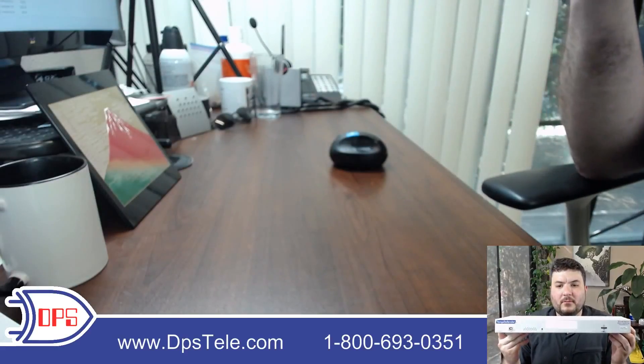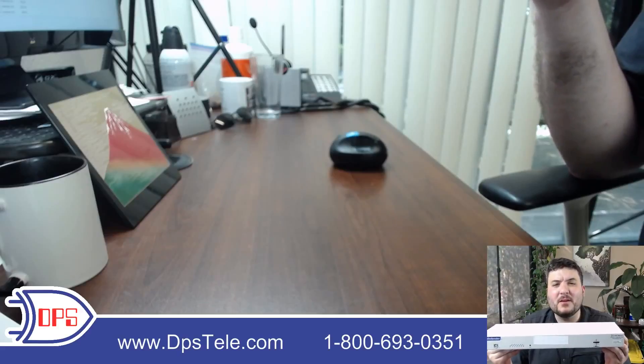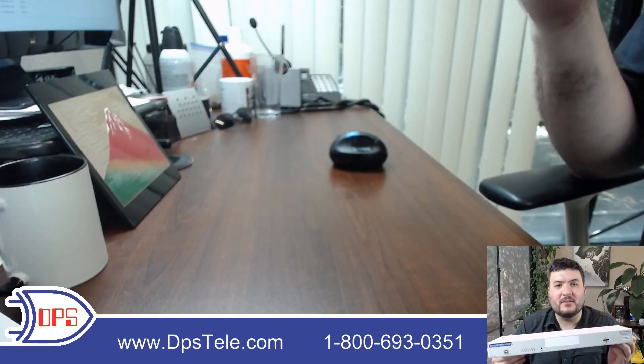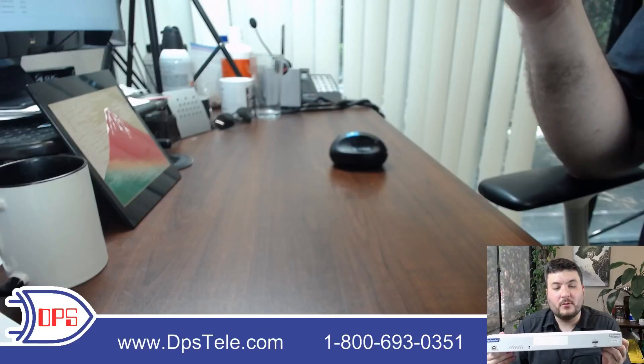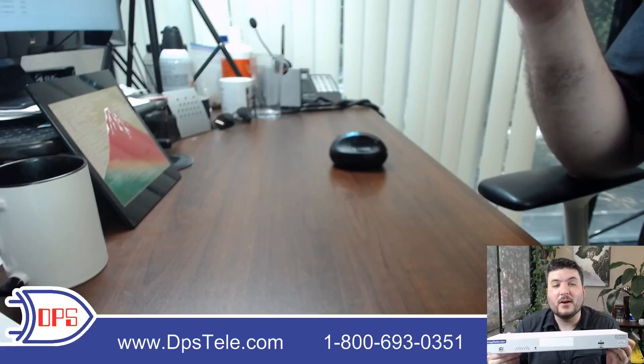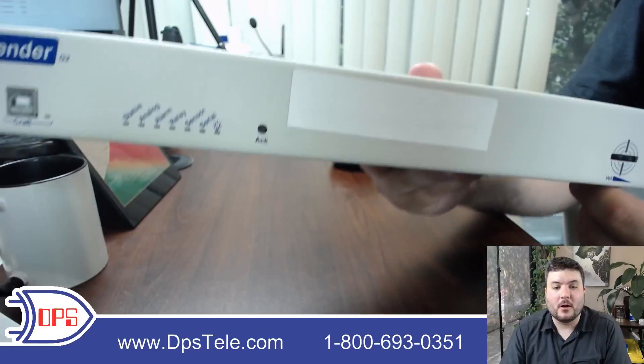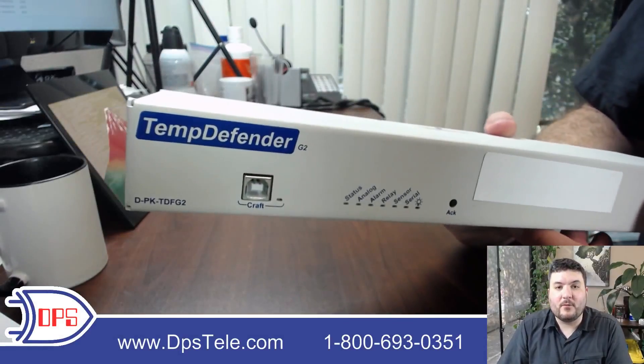So as you can see, this is a good little rack mount unit — 1RU, nice standard. It's good for small or maybe medium sites where you don't have too many inputs, but you definitely want some kind of an RTU out there. If you want more information about the TempDefender, or any of the roughly 50 different RTU models from DPS, go to www.dpstele.com or call 1-800-693-0351.